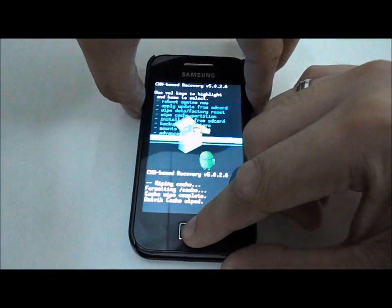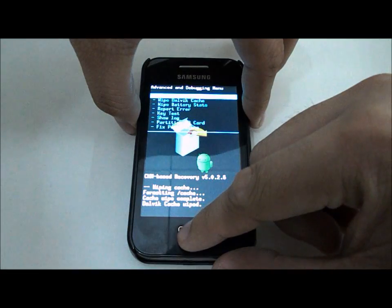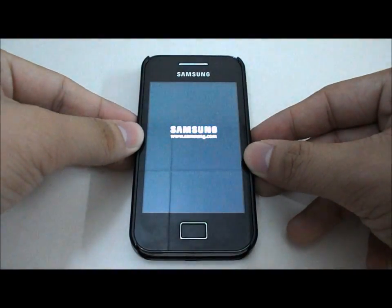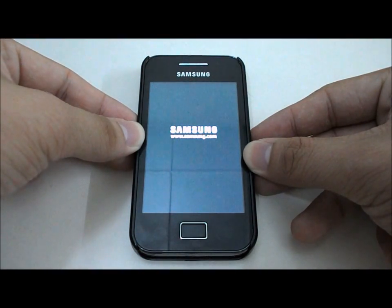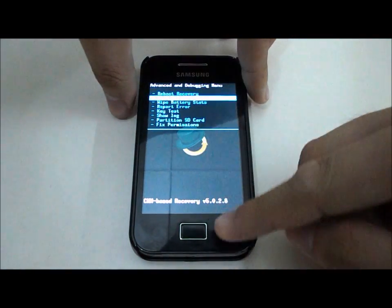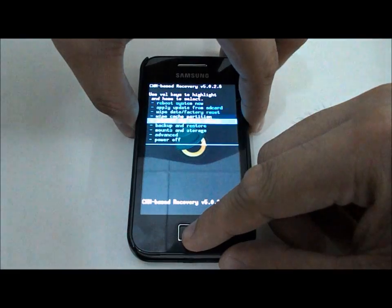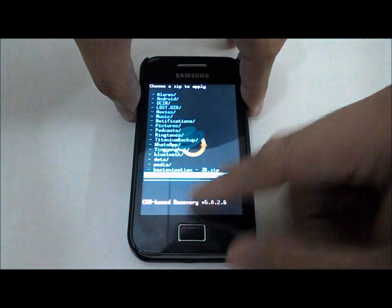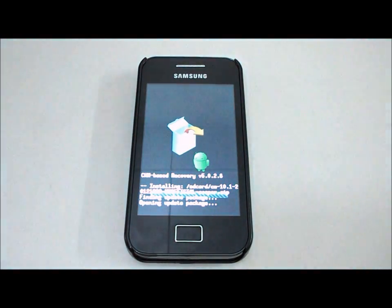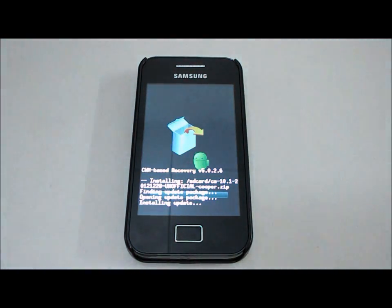Also wipe Dalvik cache — I recommend doing that as well. Once you have done all the wiping steps, you are ready to flash the ROM. Here we go, it is installing. From Beta 2 to Beta 3, it will just replace the system files.